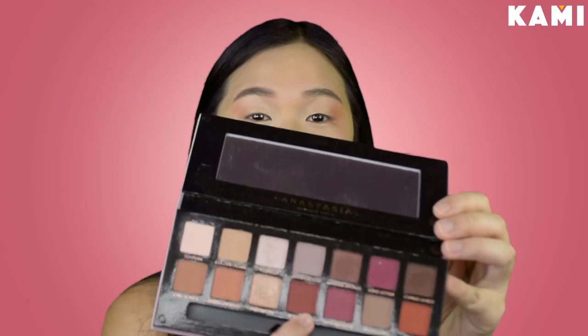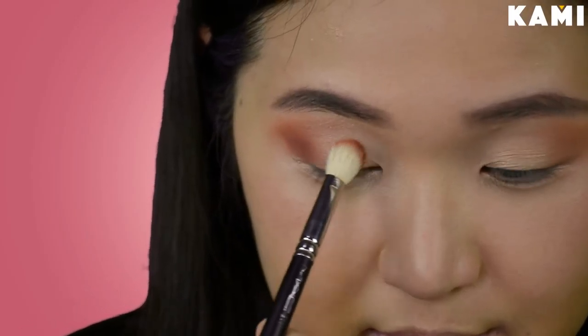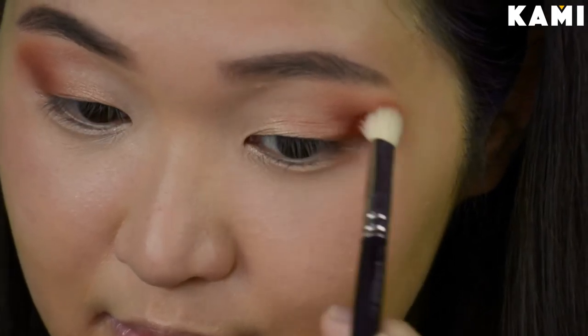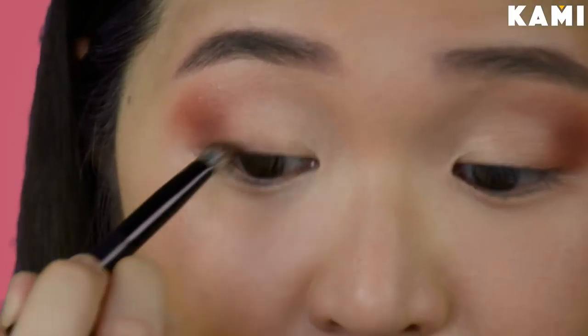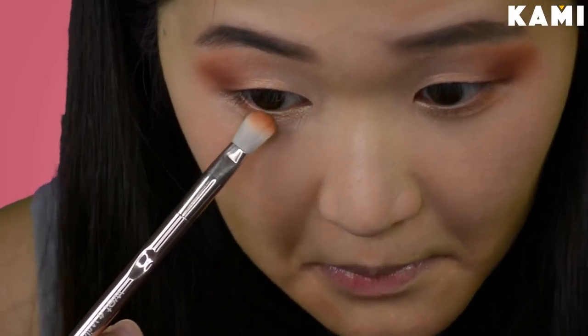Then next I'm going to use this color — it's the Red Ochre — and I'm just going to put that on my outer corner. Then I'm taking this color, the Antique Bronze, and putting that on the outer lash line. Then for the lash line, I'm taking some of that Burnt Orange again and sweeping that over my lash line. Then I'll take some of this glittery pink shade called Vermeer and put that on the inner eyelid to make my eyes pop and sparkle.